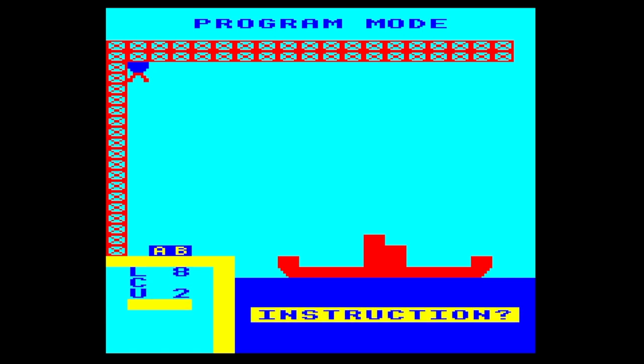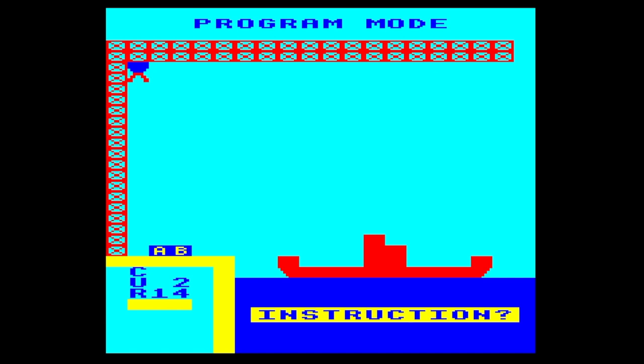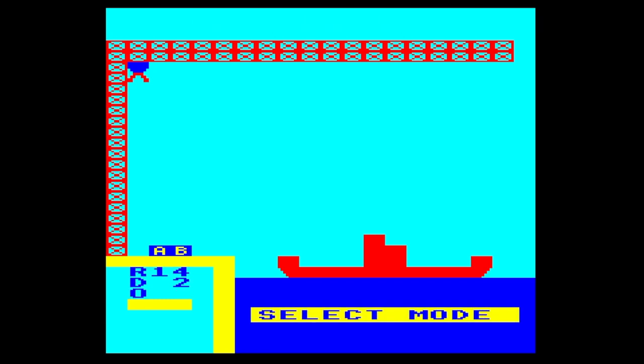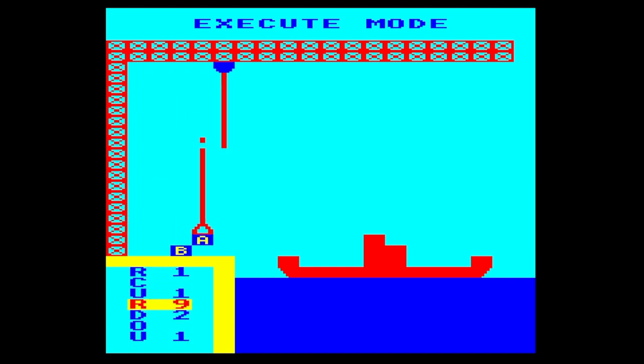Up one, we're going to go left eight, close clamp, up two. I'm guessing a little bit now. The idea, I think, is that you count the spaces on the gantry and the crane and guess where things go. I think that must be how we did it at school. So we'll go right 14, down two, open clamp. Press F to finish, then F4 to execute — this will work beautifully as we load our freight ship.